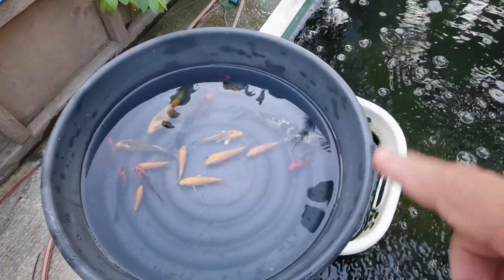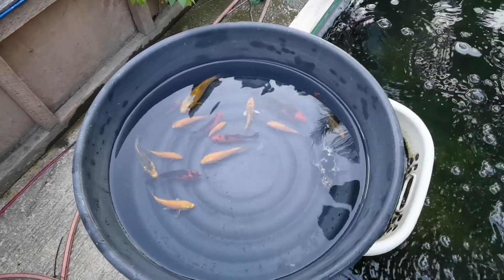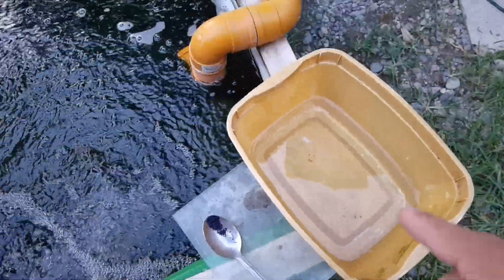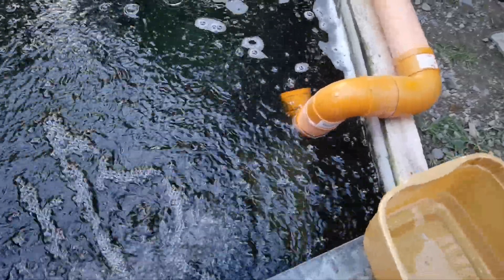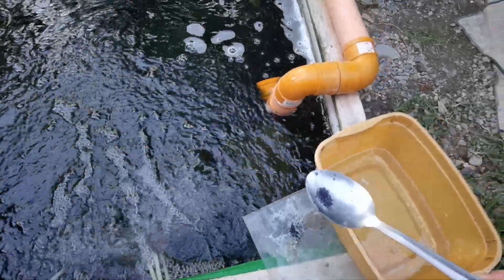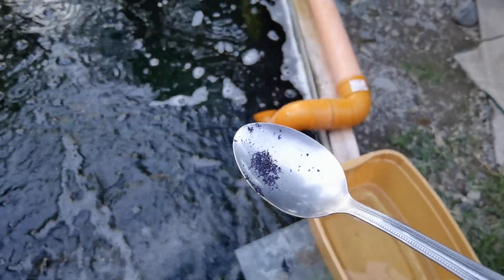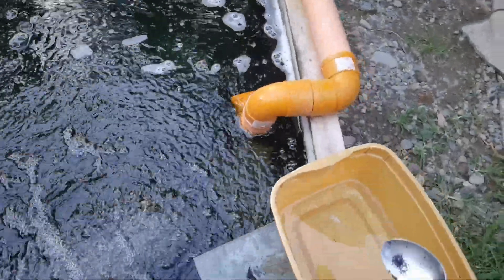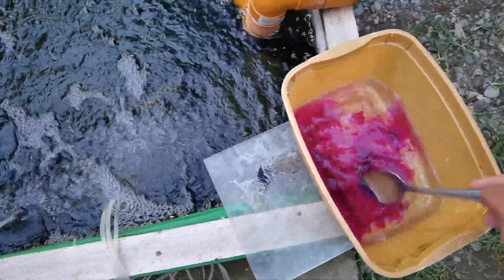First, you prepare a small container — basically a small container with around four to six liters of water. On the other side, you're going to prepare a container with clean water as well. This is the amount of potassium permanganate we're going to use — just a very tiny amount, about a tablespoon. You just need to put this in the container and mix it.